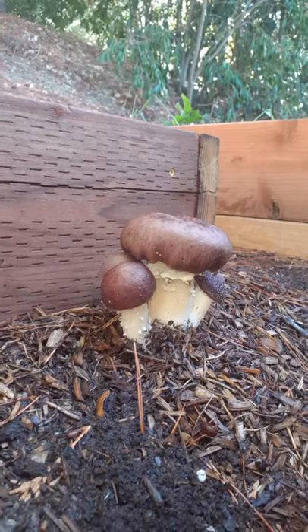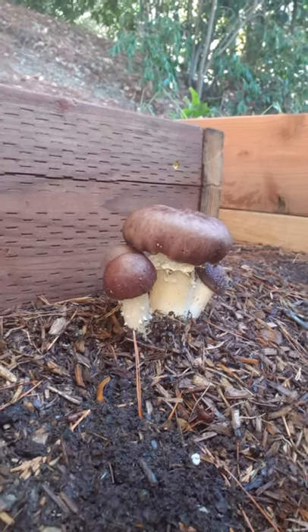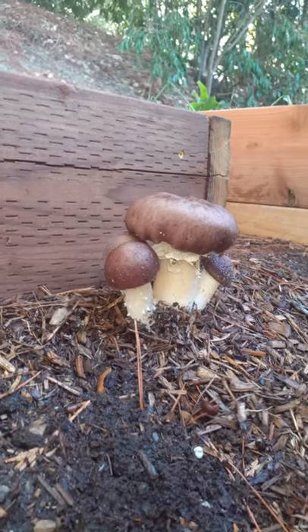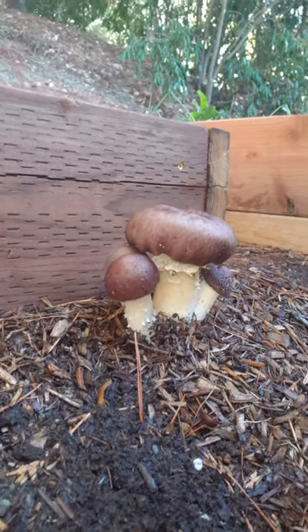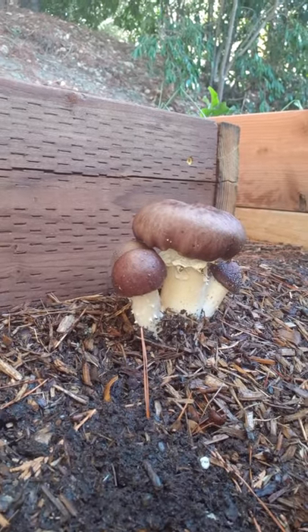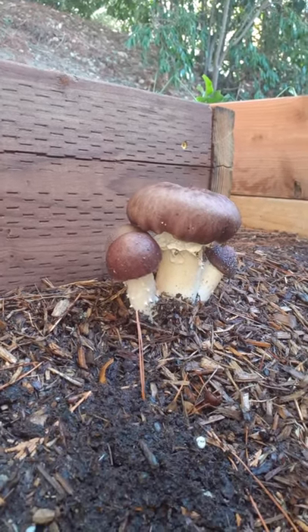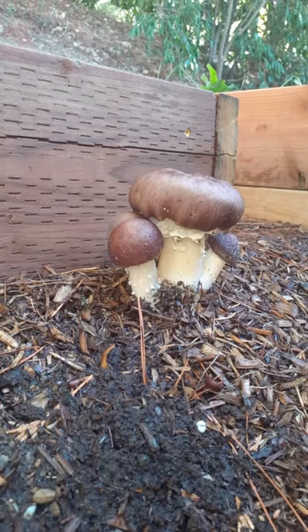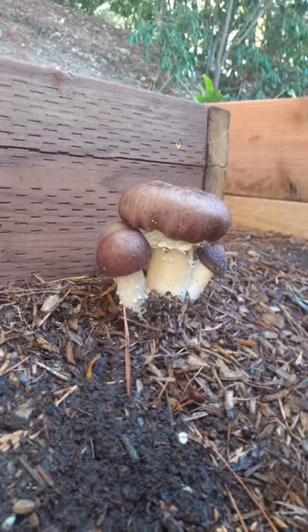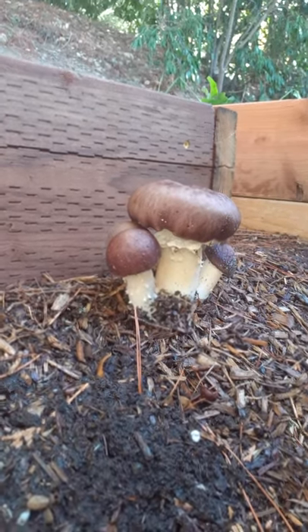When you get these, always be very, very careful when foraging mushrooms. If you're not 100% sure you're accurate, you might want to question yourself. I recommend not eating anything you're not certain about when it comes to wild mushrooms.